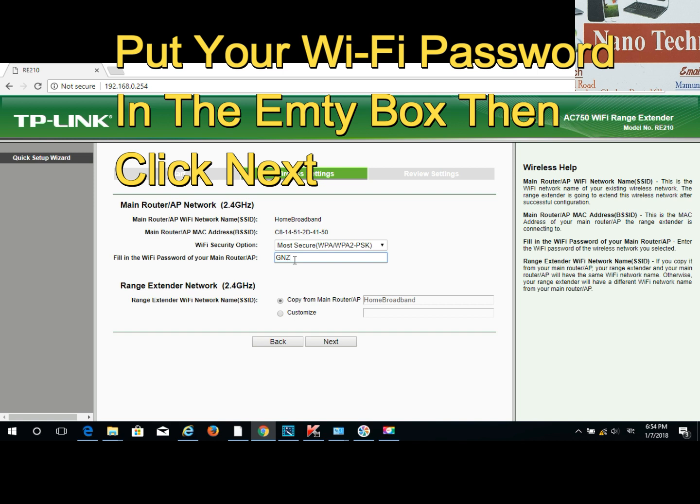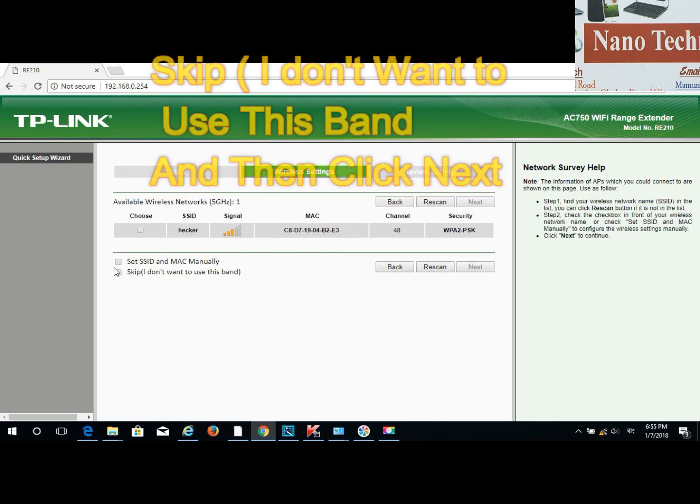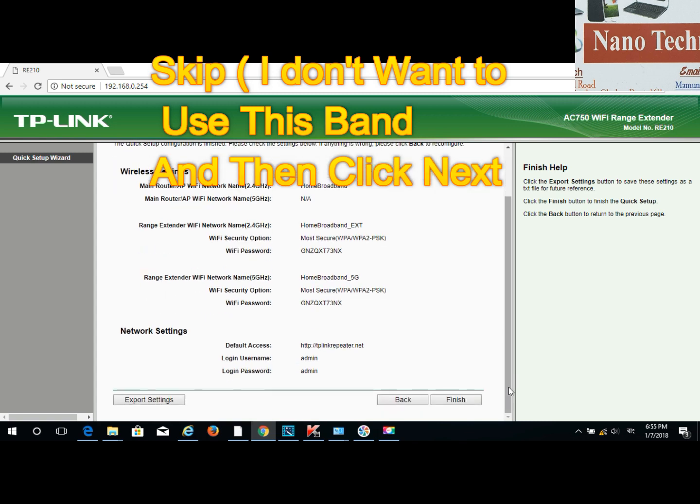It will ask for your Wi-Fi password. Type your password in the empty box — this is the main modem Wi-Fi password. After entering the password, press next. On the next step, skip — I don't want to use this band. Then press next and scroll down and press finish.